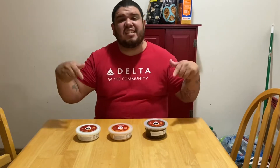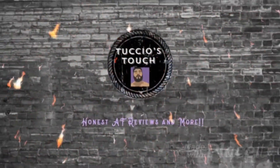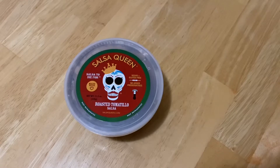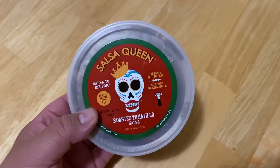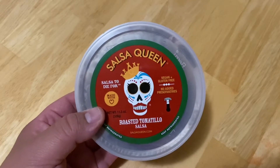Hey, YouTube family, how's it going? Boy Tucci over here, thank you for joining me one more time. Today we're gonna try Salsa Queen — heard of it for a while now and seen it on Facebook a lot. Welcome to another episode of Honest AF Reviews. Salsa Queen is a local product here in Salt Lake City. I've seen it on Facebook and heard a lot of friends talk about it, so we're gonna give it a try today.